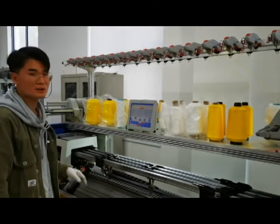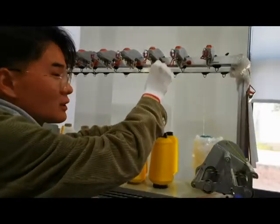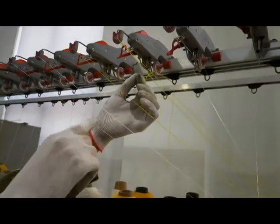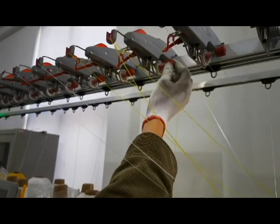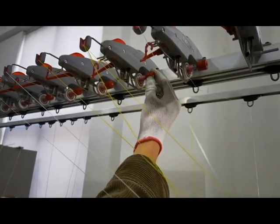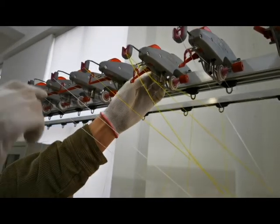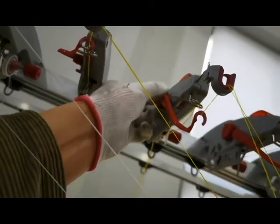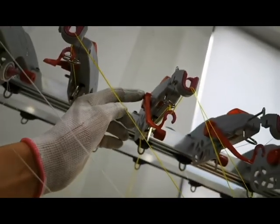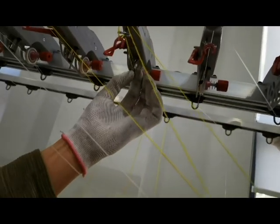Second step: if the yarn is too loose, like this, we can adjust this button. This turns it tight. And adjust here — adjust this one to adjust the gap, here, this gap.